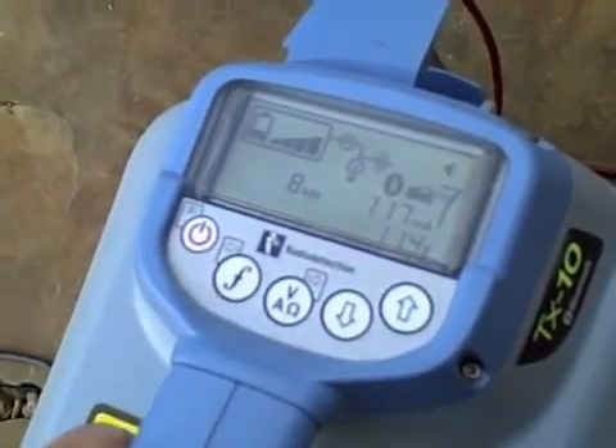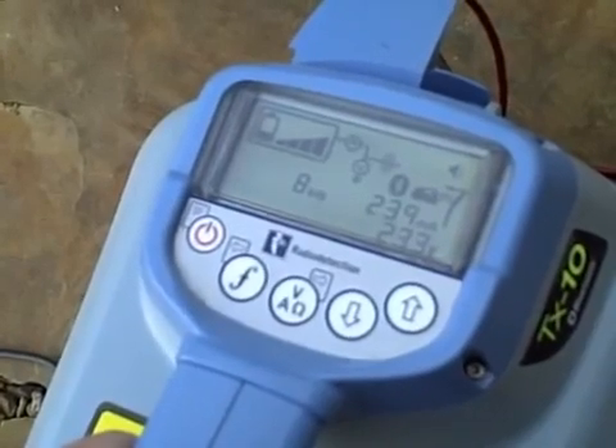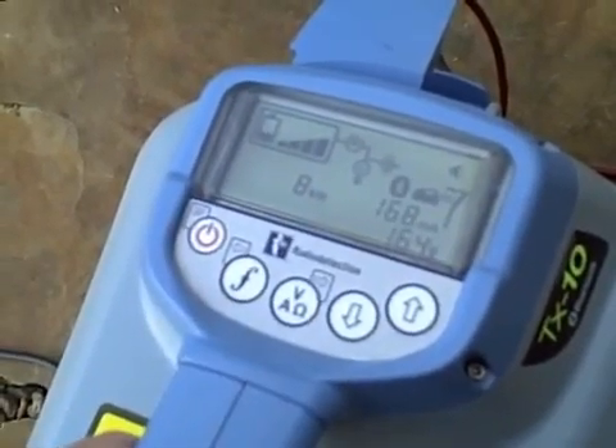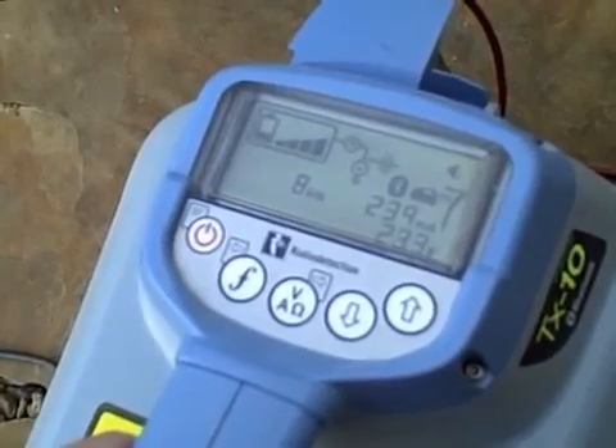The transmitter has auto-impedance matching, which means when there's a high-resistant target line, it will automatically turn up the voltage output and push out more signal. And when there's less resistance, the voltage will go down, saving battery life.